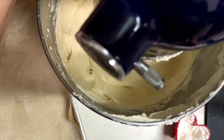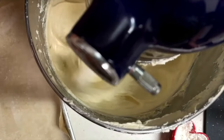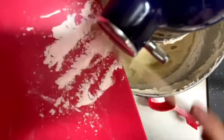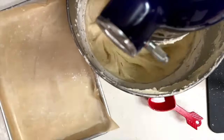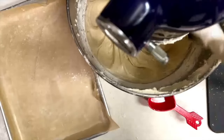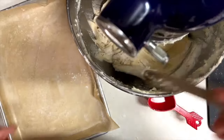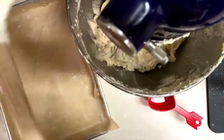Now at the lowest speed I am going to start adding the flour. We are almost done with this part. I am going to stop the mixer, scrape the sides of the bowl once again, and then continue mixing for one minute at medium speed.